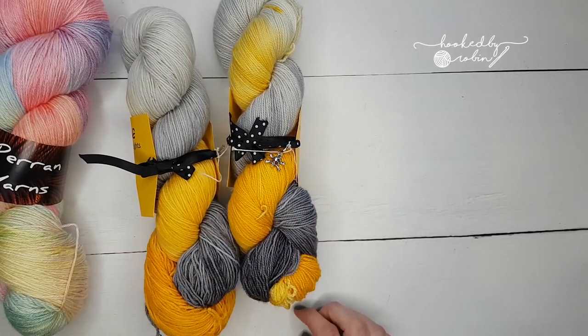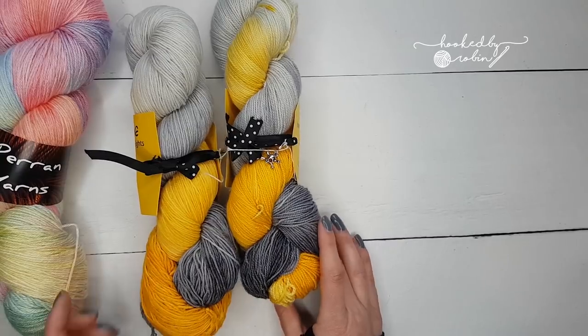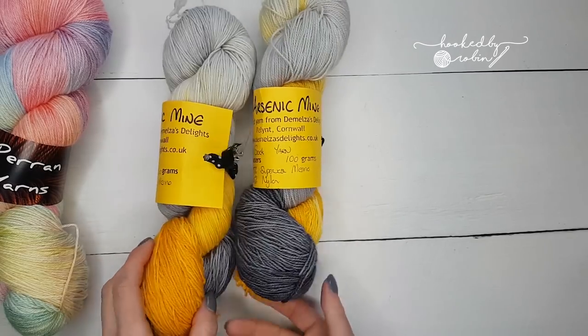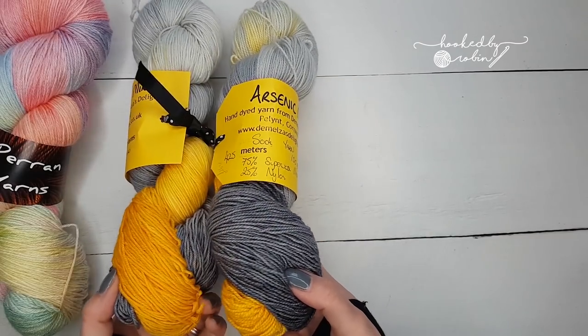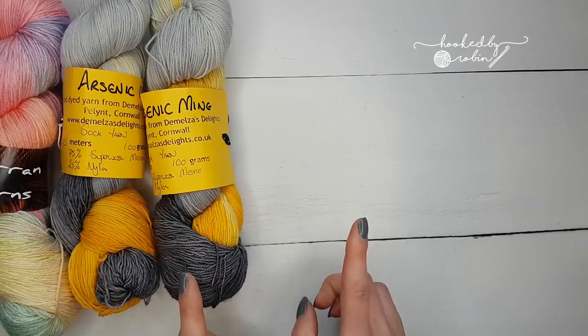How cute is this packaging — little tiny ribbons, little tiny skulls! I'm assuming that's part of the arsenic theme. My daughter saw this when I came in and fell in love with it, so maybe I could make something for her. She's 18 and not really into crochet, so who knows. I'm not sure what I'm going to do with this, but I couldn't not have it.